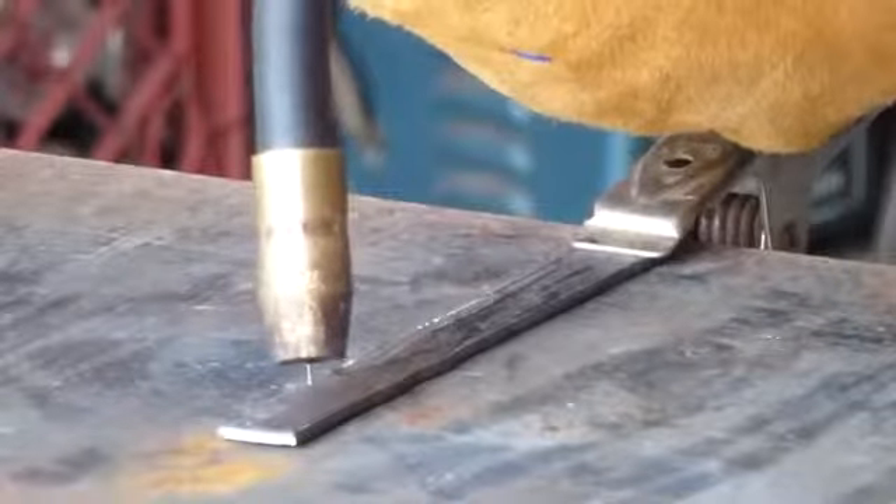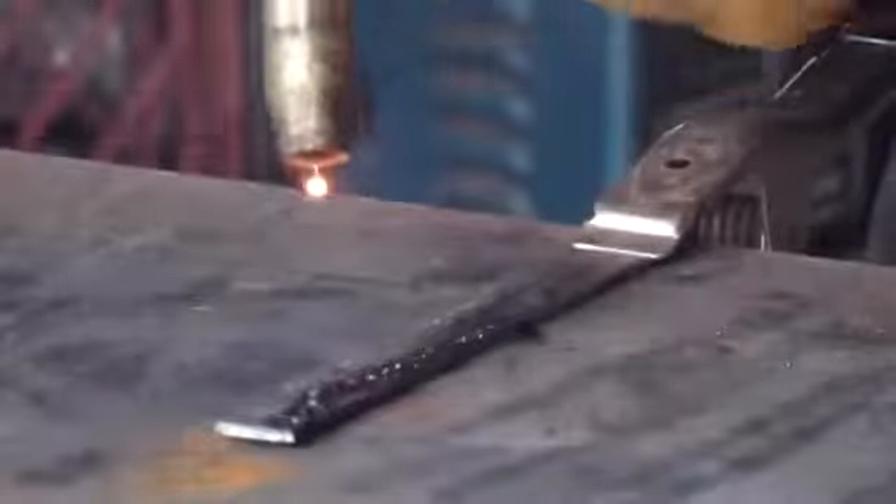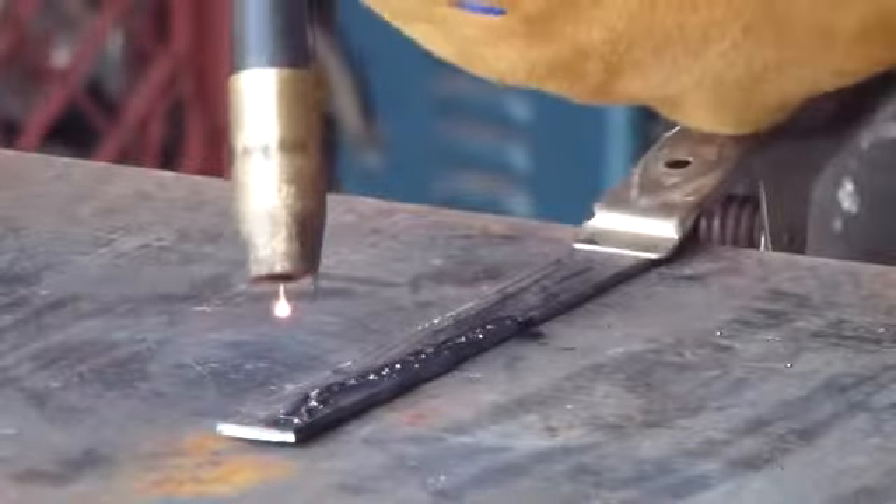You do not want to travel too fast. However, you do not want to travel too slow either. You can see the difference in the welds.